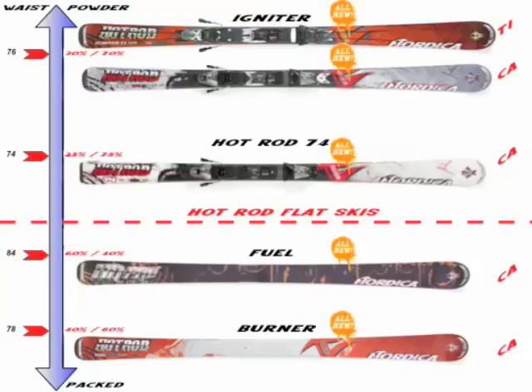We're also bringing to market this year a couple of Hot Rod Flat Skis — for those looking for a more flexible price point, a lighter weight ski, or wanting to match up with a Fritchie Freeride or a Marker Duke binding. Both are all-new skis: the HR Pro Fuel at 84 in the waist and the Hot Rod Burner at 78 in the waist.